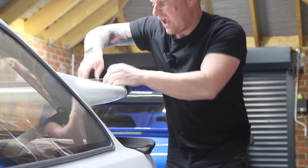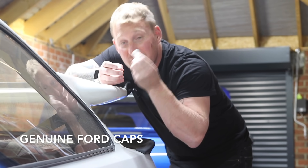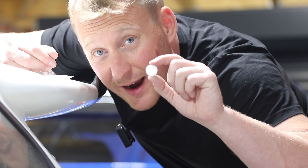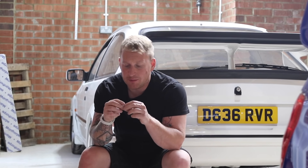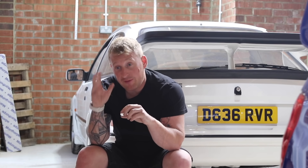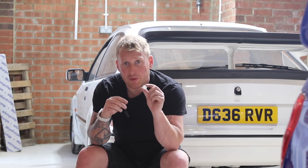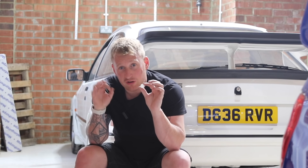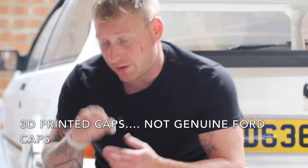These cups — if you find them on eBay — I've seen these sell for literally 50 quid each, and there's seven of them, so that's like 350 quid for some tiny little plastic cups. Unbelievable. Now I know some people will say they're not genuine, and I totally understand that if you've got an original car or you're fussy. But I don't care — I'll put these on my car. Some people prefer genuine Ford parts, but if you can't get the genuine parts, this is definitely the next best thing.